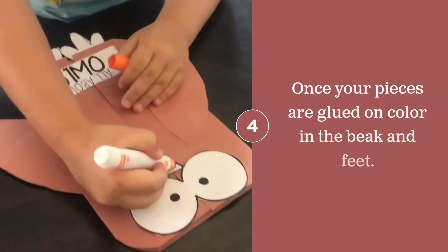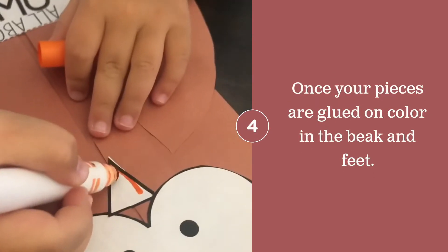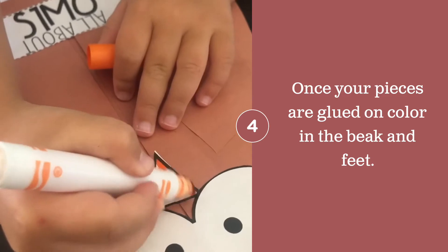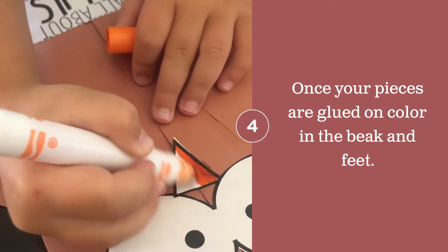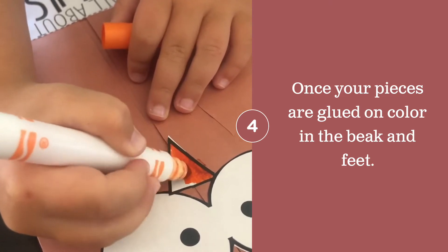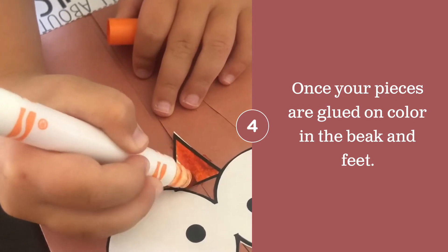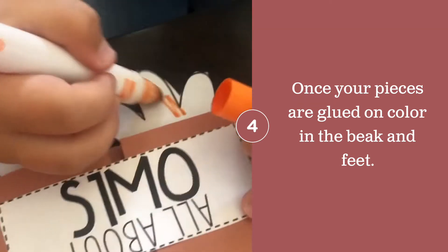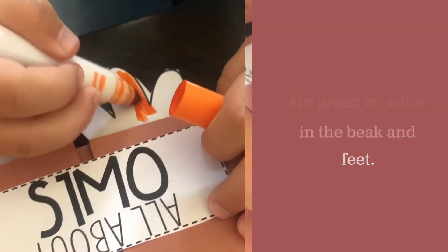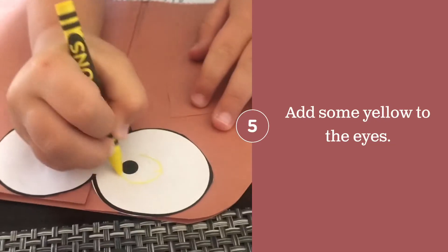Once your eyes, beak, feet, wings, and 'All About Owls' tag are on, you can start coloring in parts like the beak and the feet. You can also add some yellow onto the eyes.